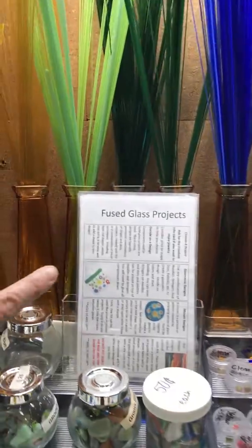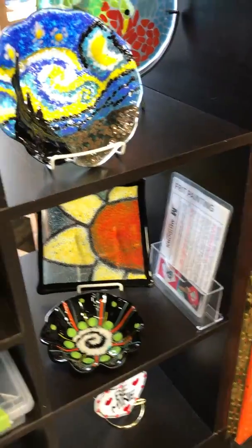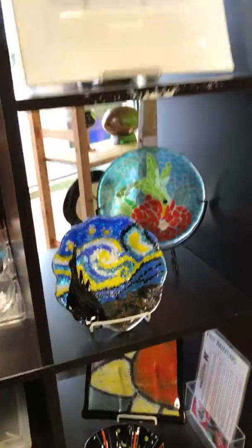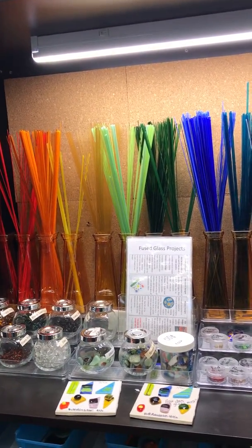As with all of our projects, we have fused glass how-to sheets for lots of different ones — there's how to do a freeform drape, general glass projects, and ones about frit painting and how to make pendants. We always have how-to cards available for you, and our employees are always walking around to see what you need and asking how they can help you with your projects.